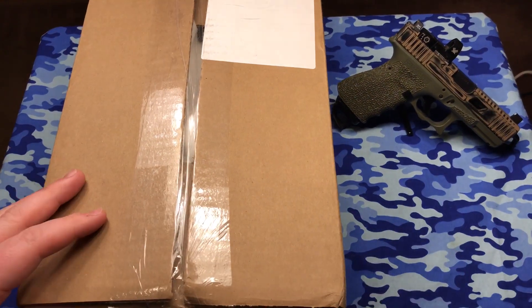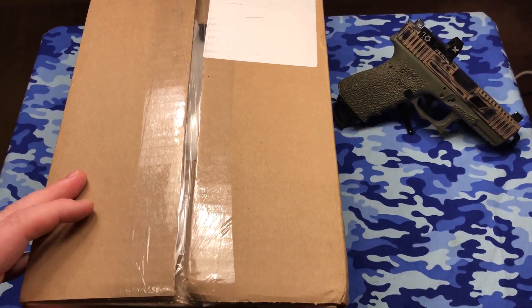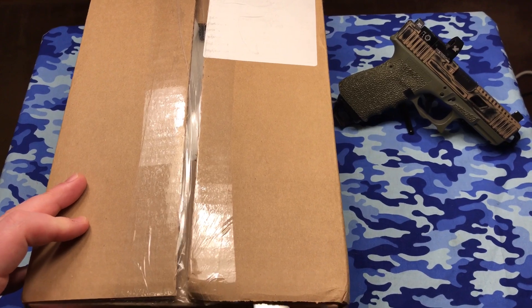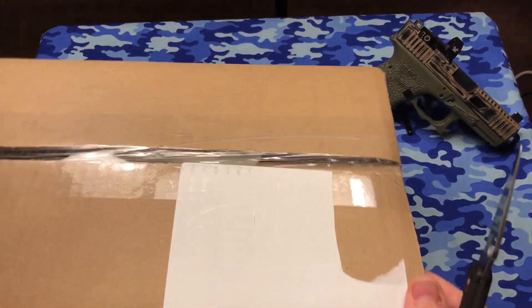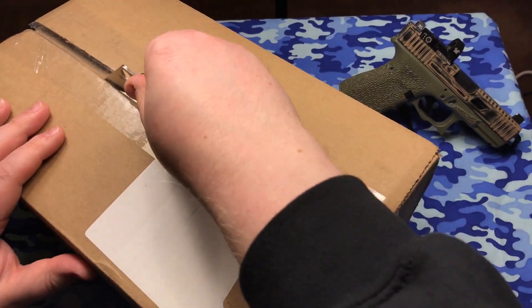I'll let you see the stock, the pistol grip — basically it all came together in one kit, guys. That's why I really like Palmetto State Armory. There were tons of different kits you could get and this is the one I picked.